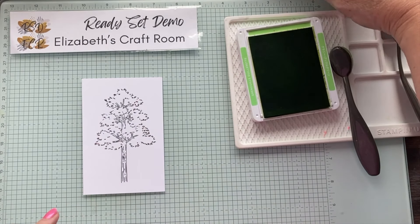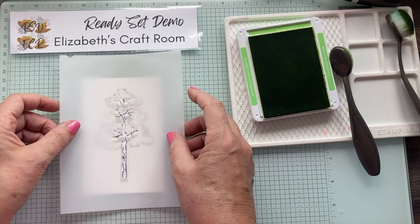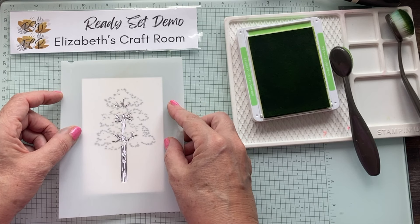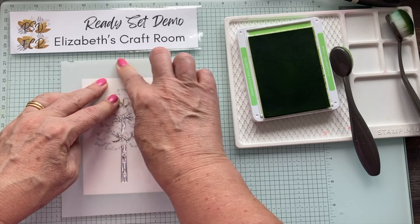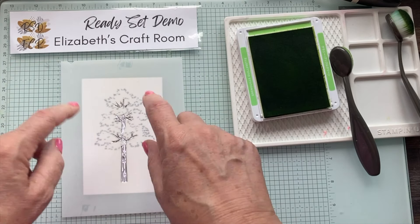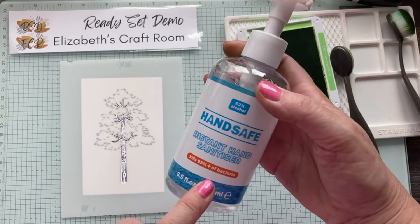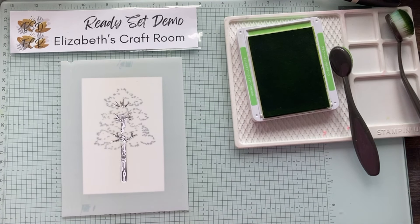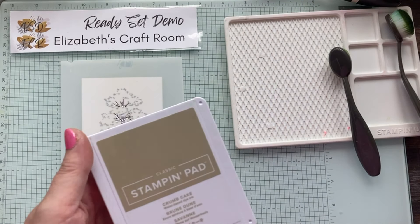I'm going to put this mask in place - I love the glass mat because I can add a little bit of adhesive top and bottom to hold it in position. Don't worry about adhesive on the back of your mask because you can just clean that off. I do it with a little bit of hand sanitizer to clean the sticky off the mask, and obviously it cleans off the glass mat like a dream. Now I'm going to grab some Crumb Cake to start.